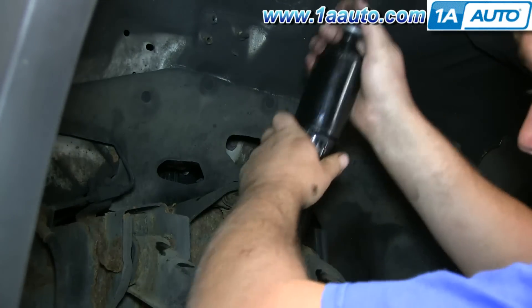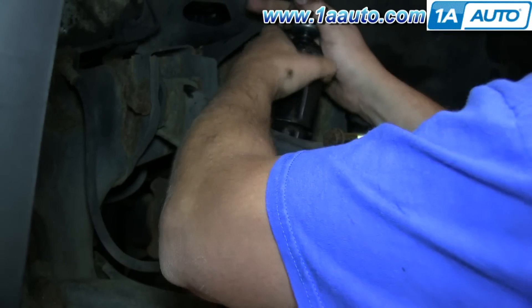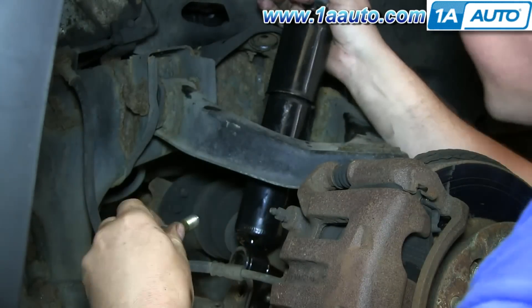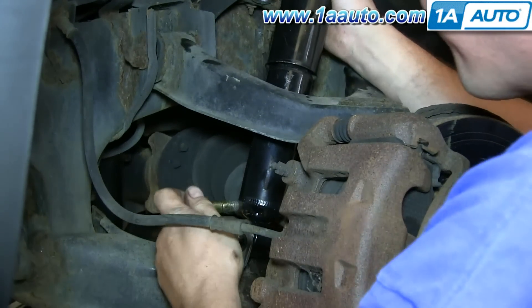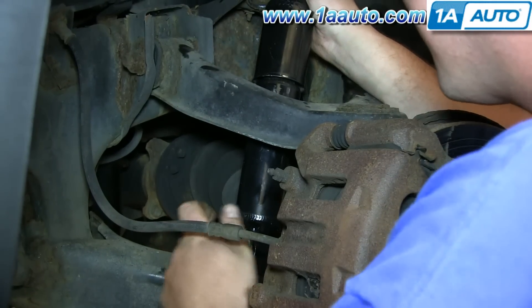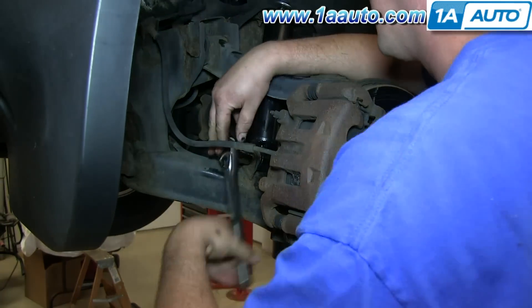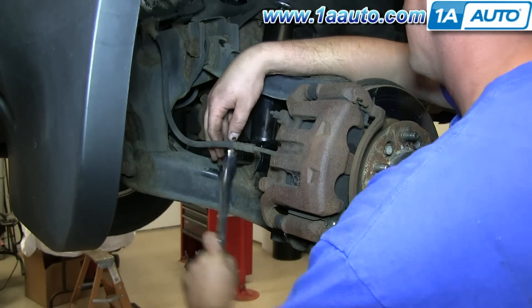Put a metal washer and bushing on the top, and then take the shock and push it through the upper control arm down into its mounting point on the lower control arm and reinstall that 18 millimeter bolt. I'm not going to fully tighten it — I'm going to come back and finish that up later.